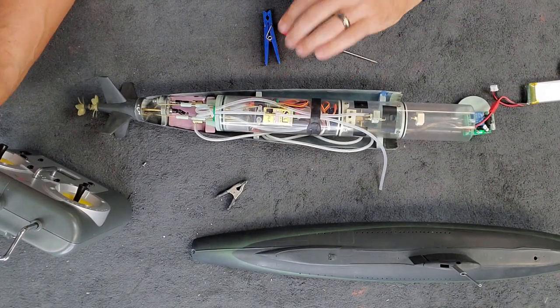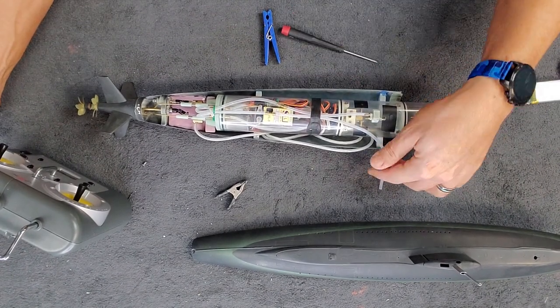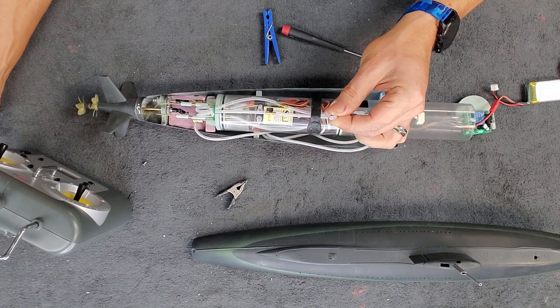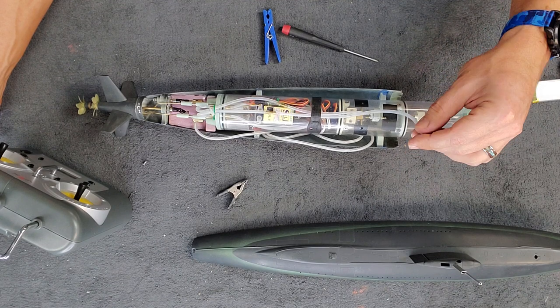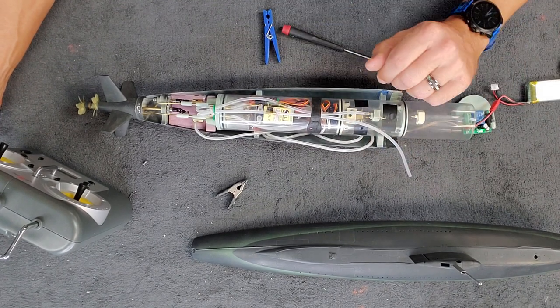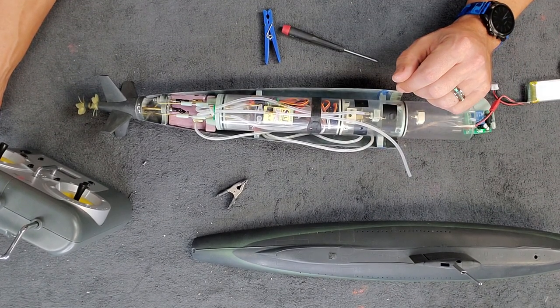Basically we bench tested this before we go to the pond. Now all we need to do is hook up the snorkel intake for the ballast system, pop the top on, and we're ready to go to the pond.